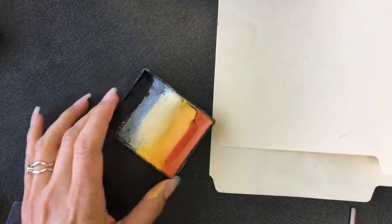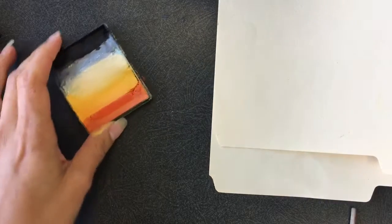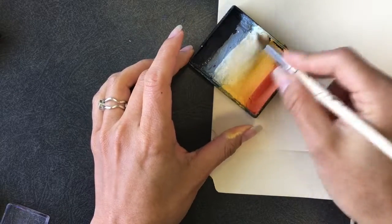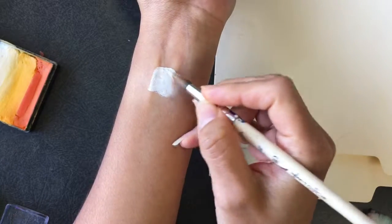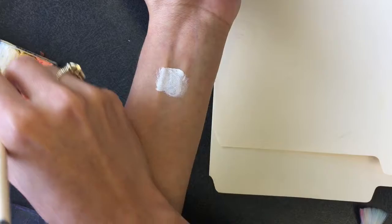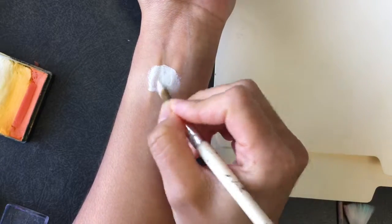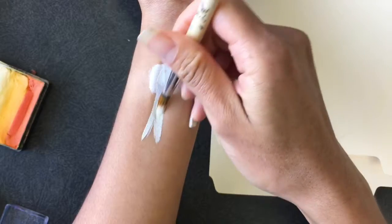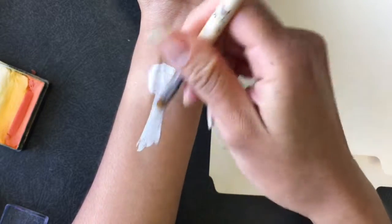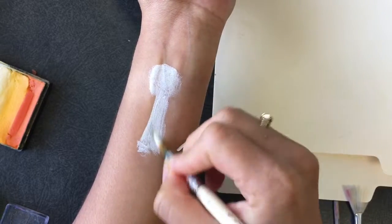Hi, this is Glenda and today I'm going to attempt to paint an ostrich, which I've never painted before. I'll be participating in an event with a safari theme, and since this is a common animal in Africa — or at least they live there — I thought I'll make this in basic shape, just something for the head and then the neck.